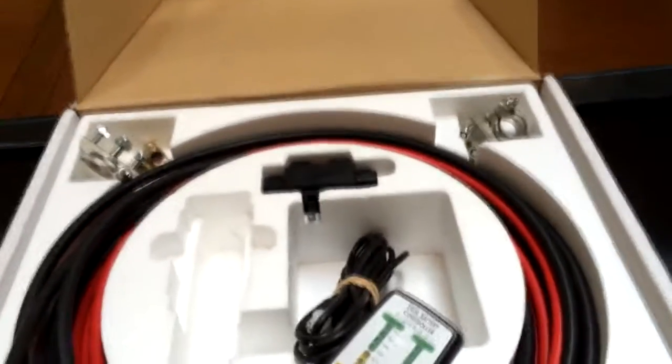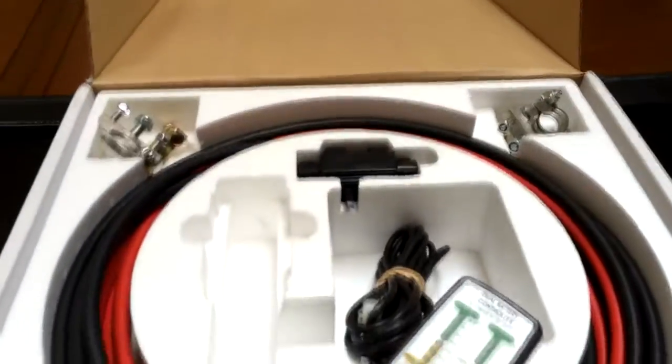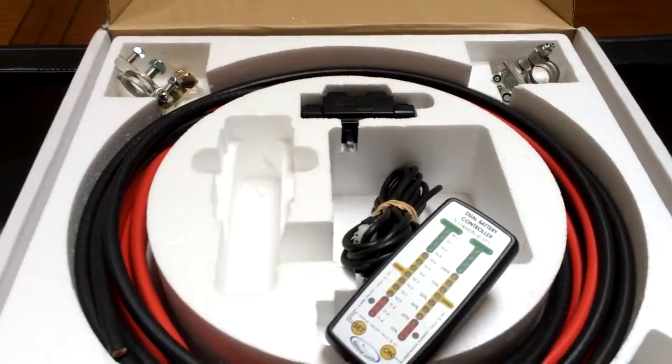That's what came in the kit — it's going to be a lot of fun putting this in. It's all bolted in, and the hardest part will probably be screwing the controller to the firewall and finding a place to mount it. Next I'm going to show you the tools you'll need on hand to do this whole installation.